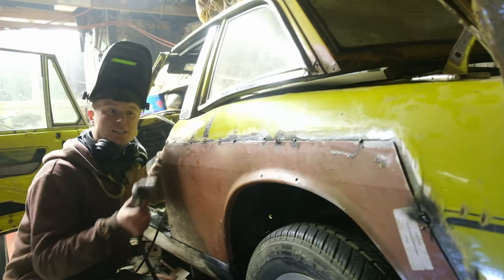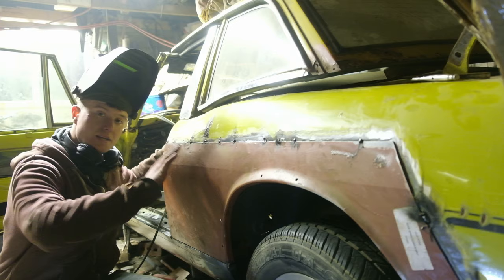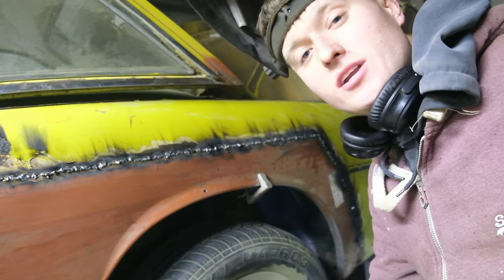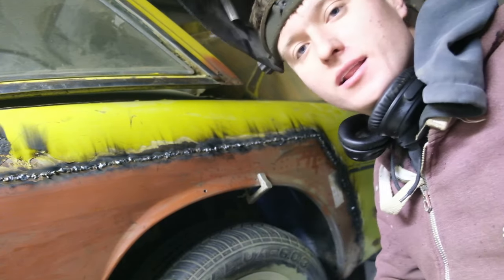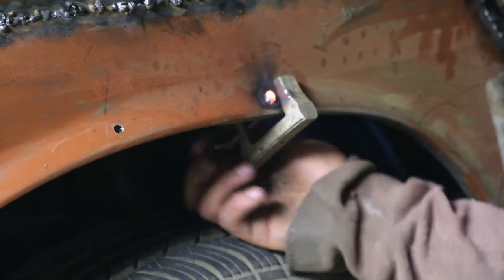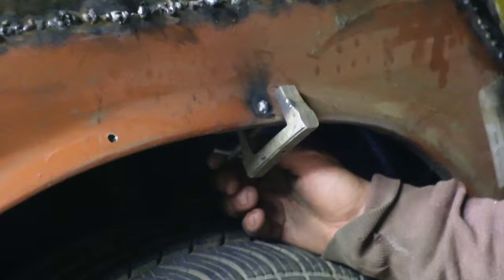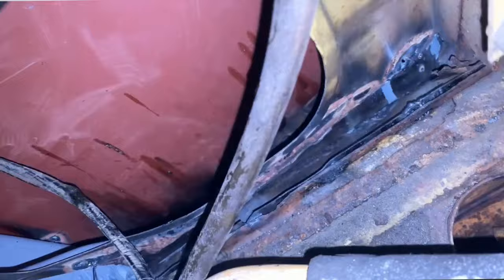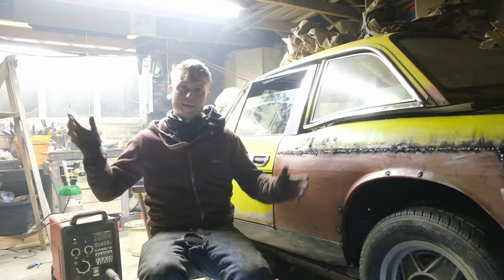We're now tacked everywhere we need to be and the wing is looking pretty good. It's time to start laying tacks on top of tacks, spreading the heat across the panel so we don't get it too hot anywhere. There's a good amount of tacks along there so it'll need quite a few more. I'm plug welding along the lip, clamping as close as I can. To answer the question of how to weld this seam through the door panel at the back — you can actually access it, just a simple plug weld at the back.